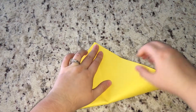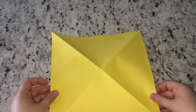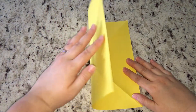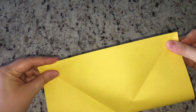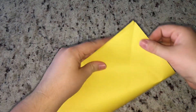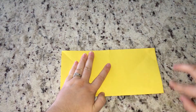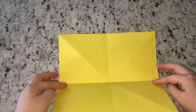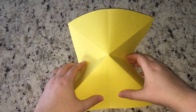Now we have one diagonal crease. Fold the other diagonal in the opposite direction — fold it up to the corner, line up the edges, and make a crease. Then unfold and make the half folds. Line up those edges together — it helps to hold it up to line them up — then lay it flat and make your crease. Then turn it and do another half fold in the other direction, lining up the edges and making a crease.